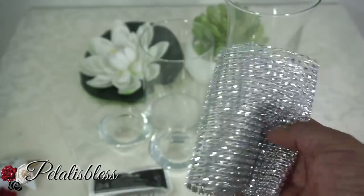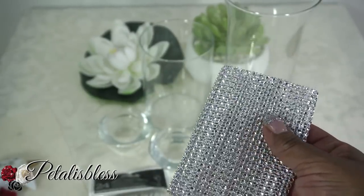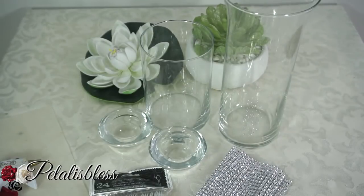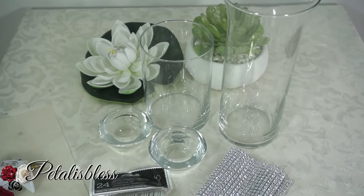And we have some bling wrap. This bling wrap I got from Totally Dazzled, but the Dollar Tree also sells bling wraps. And we have our glue gun. Alright everyone, let's get started.